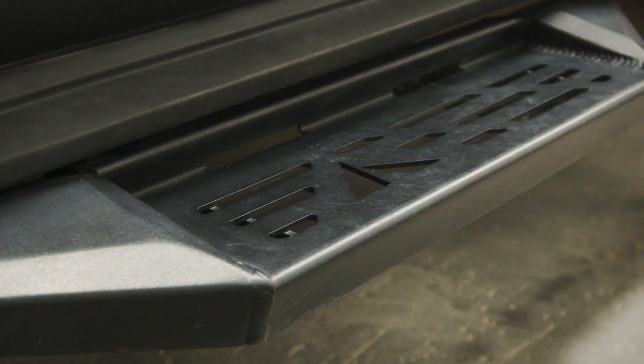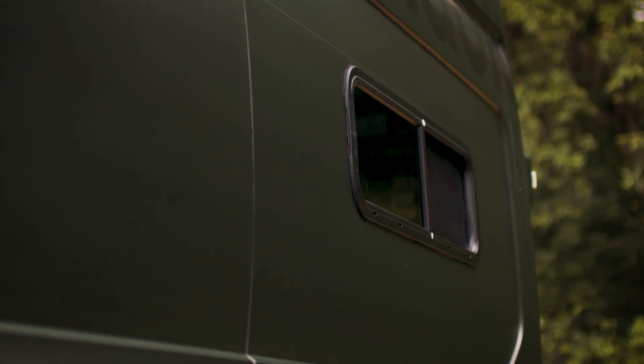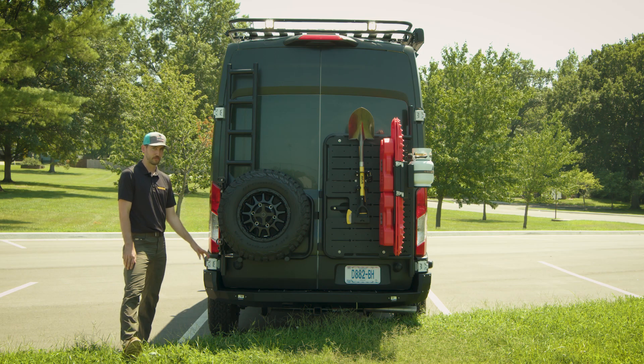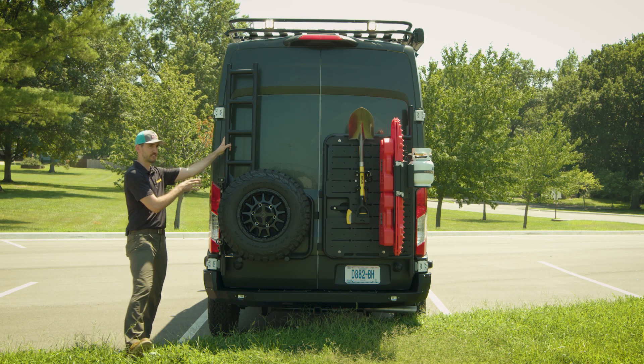We have the Luminous driver's side step right here. Up top we have two Baja Designs work lights. At the back of the van we have an extra window to increase ventilation. Down here we have a two-inch receiver with a backwards rear bumper that has built-in reverse lights for extra lighting.